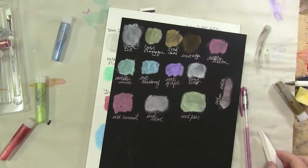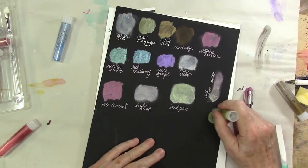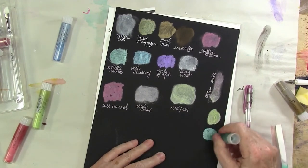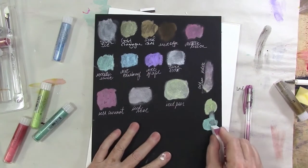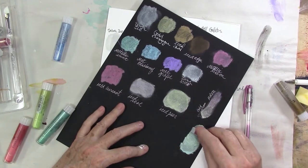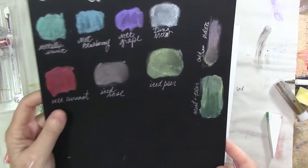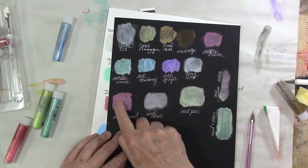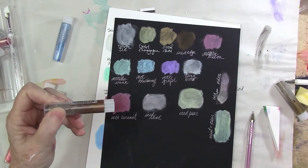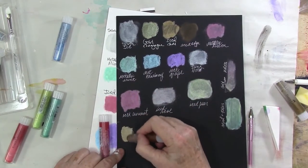I've always enjoyed working with gelatos. They have the same sort of consistency as a nice oil pastel, and they are of course water soluble, which is an automatic sell to me. Using them like this really reminds me of oil pastels, more so than any other water soluble oil media I've used. One thing I do know about all these Faber-Castell products is that they are pigment-based, light fast, and fade resistant. That makes them really great in my book, because I can sell an original piece of artwork made with these gelatos or Pitt pens.